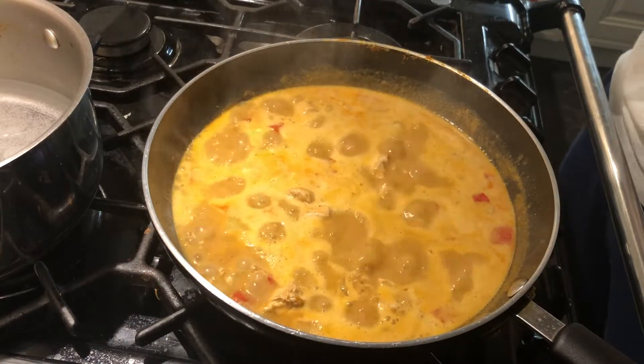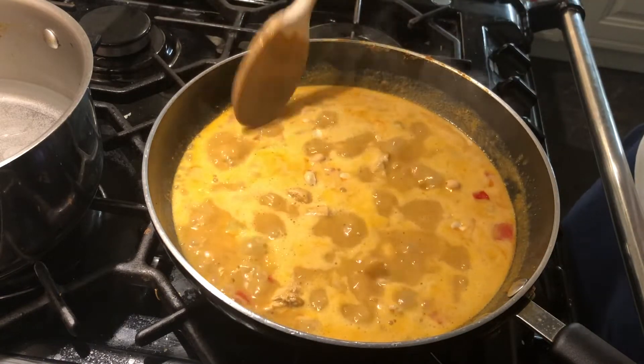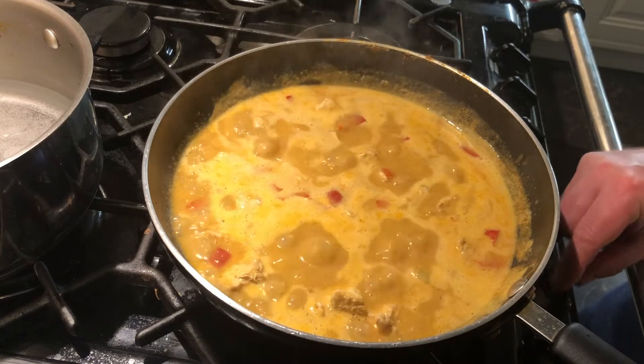It's now boiling away. I'm going to add some peanuts in — just salted peanuts. Stir them in. Now we're going to turn the heat down and leave it to simmer for about 20 minutes.